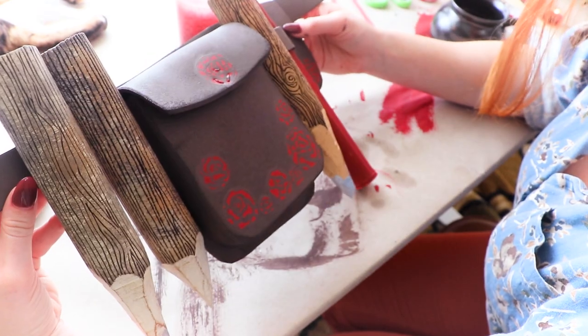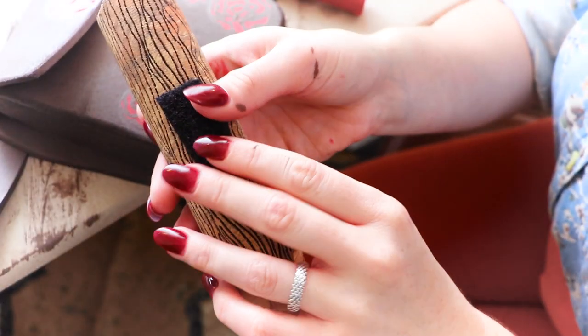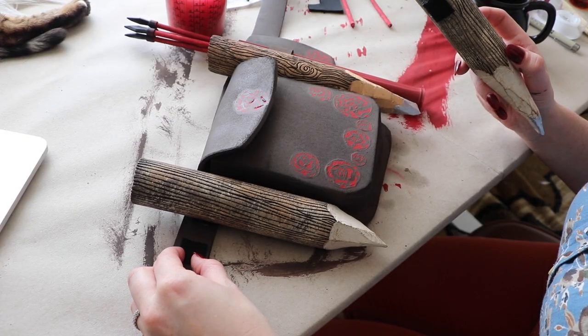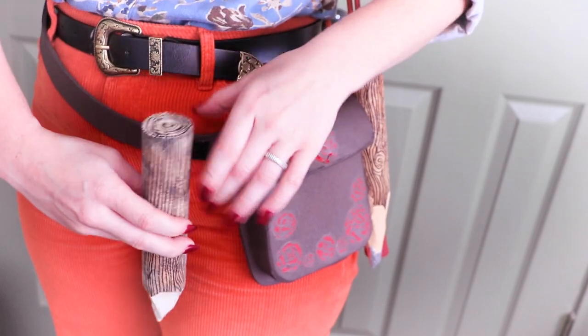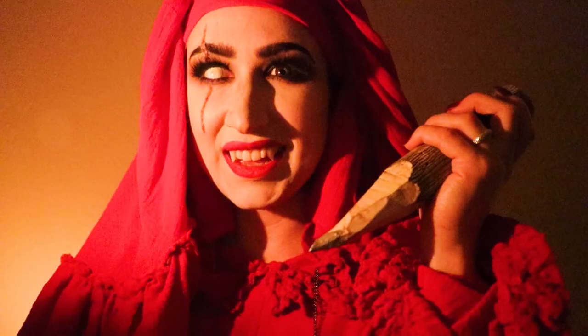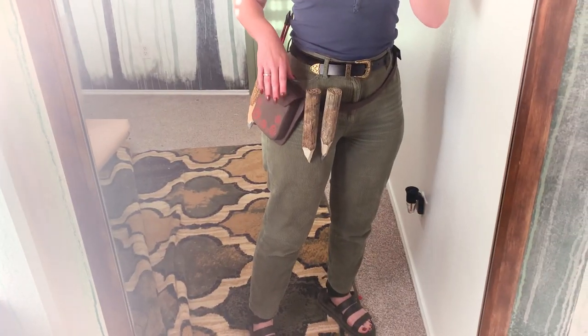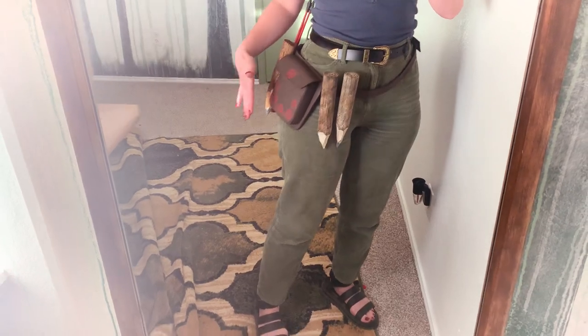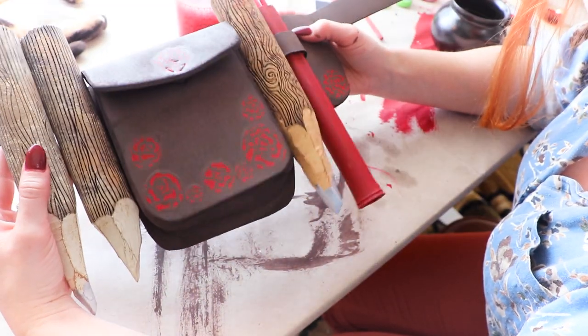But what is a vampire hunter's belt without some stakes? I added some industrial Velcro with hot glue to the belt to attach the stakes. I figured I could cover the little black square with the palm of my hand when taking pictures with it — a small price to pay for a lot of convenience. And with that, the utility belt is complete.